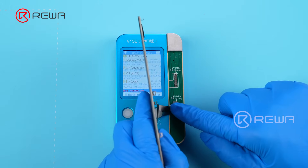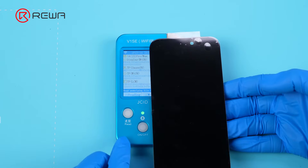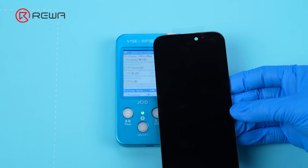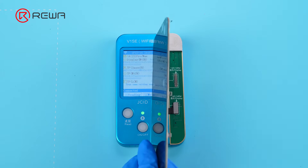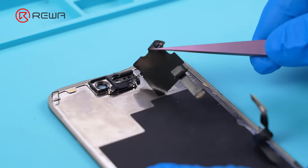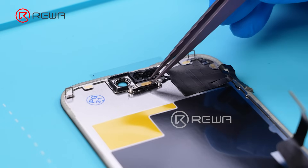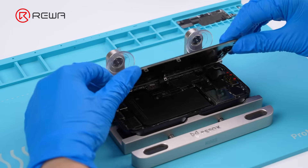Connect the aftermarket screen to the programmer. Choose 'third party' to write in the True Tone data. Install the aftermarket screen to verify the True Tone function.